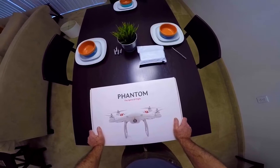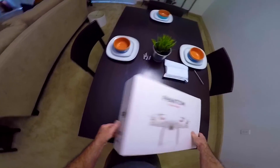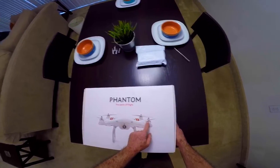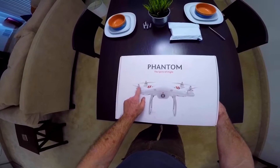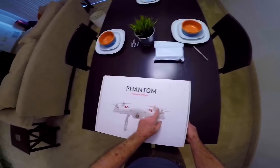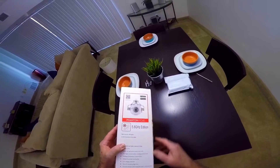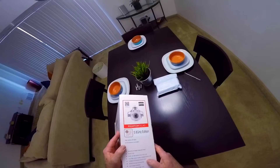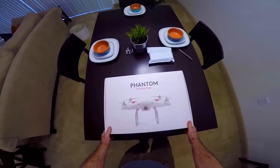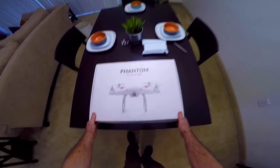I got it at what I thought was a pretty reasonable price. This is the updated version of the Phantom 1. This one has the self-tightening props, which it doesn't show in the picture — on the picture you see the ones with the little cap that screws down. The camera is not in there either, but from what I've seen the camera wasn't any good anyway. I'm going to be putting a GoPro Session on the mount, so let's take a look.